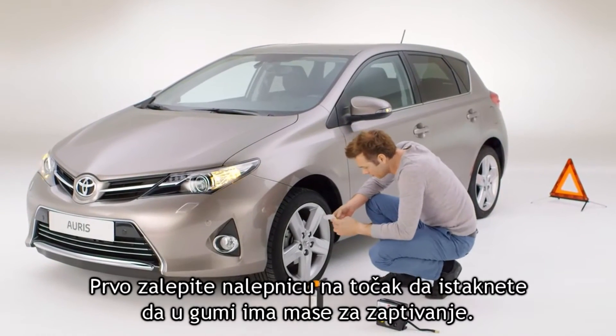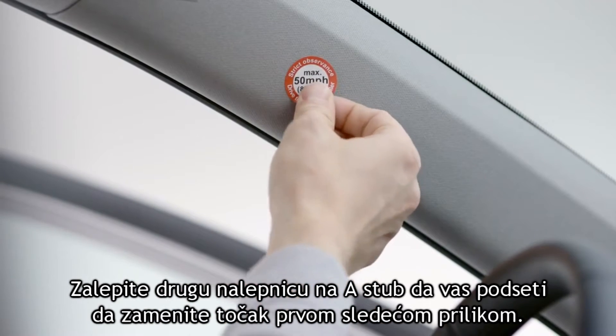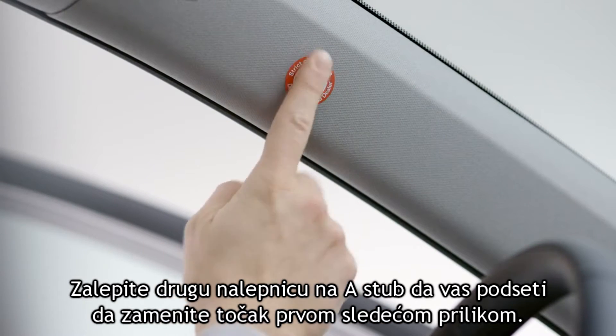First, apply a sticker to the wheel to show there's sealant in the tire. Apply another sticker to the A-pillar to remind you to change the wheel at the next opportunity.